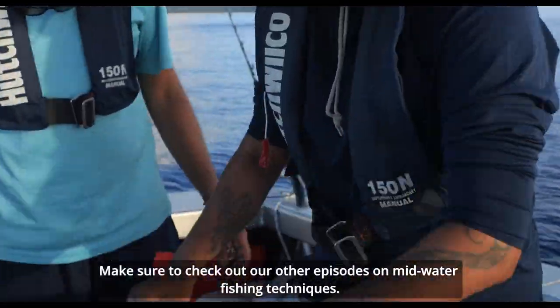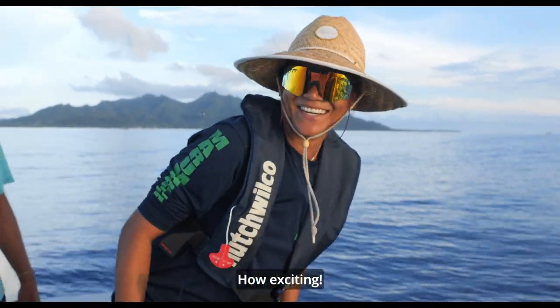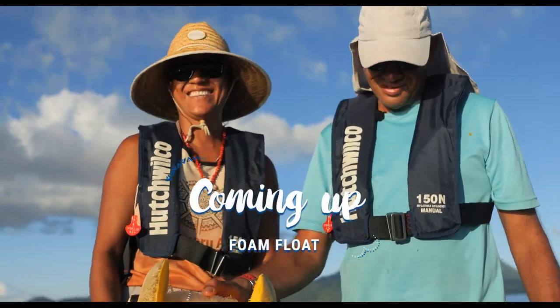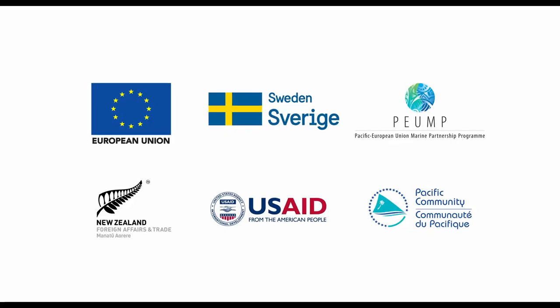Make sure to check out our other episodes on mid-water fishing techniques. How exciting. Thank you for watching. We hope you've enjoyed this bonus episode on fishing tips. We'll see you next time.